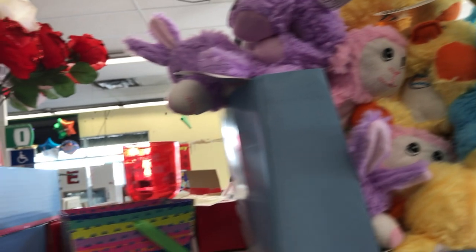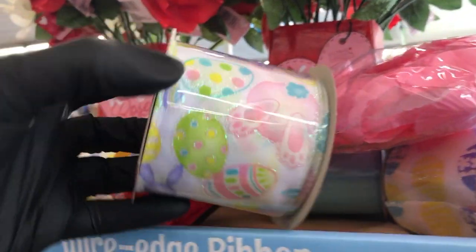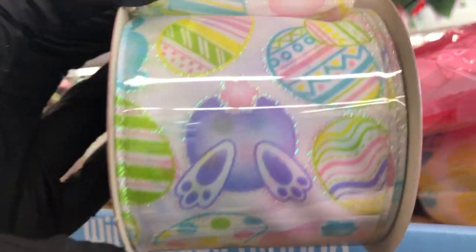Here are some Easter plushes and some Easter ribbon. How adorable is the little bunny butt ribbon!